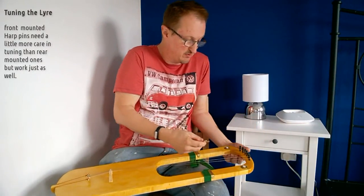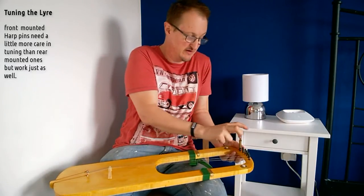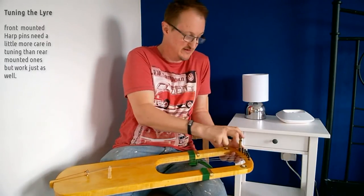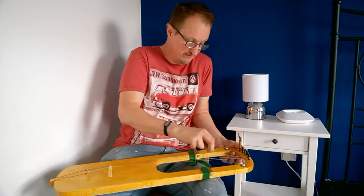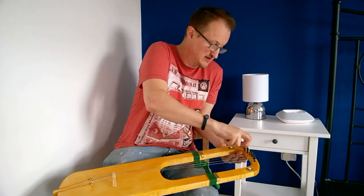You need to support the peg underneath as you turn, and turn as if you're turning like a very small fraction of a clock — just five minutes in — and then turn straight.